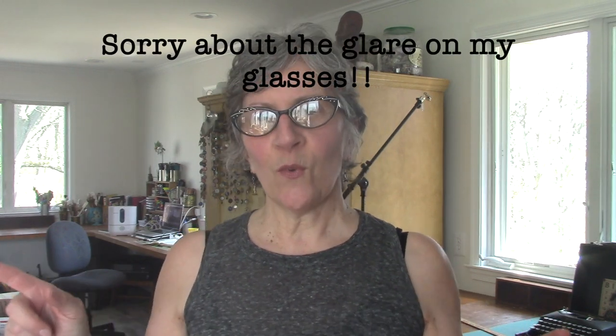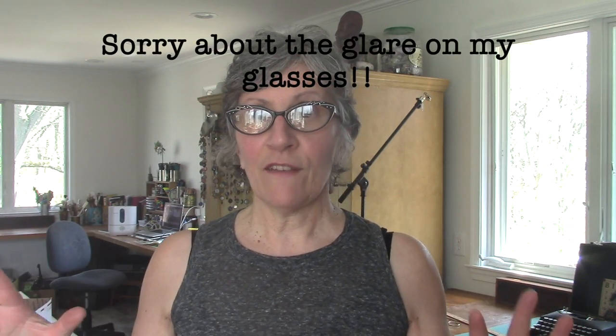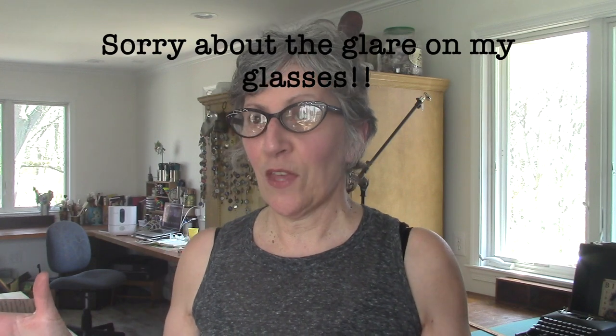Hi everybody, Jerry Bellini here from Recycle Parts for Art. I'm getting ready to do a shop update and we are at the little house in the new art studio. The windows are open, it's very warm out today and you're going to hear a lot of outside background noise and I apologize for that.